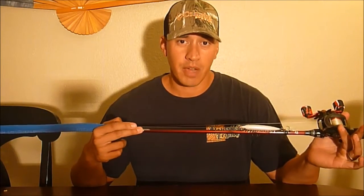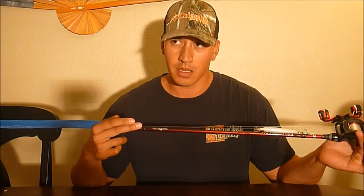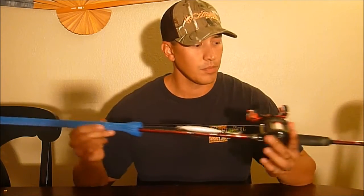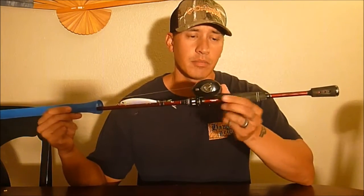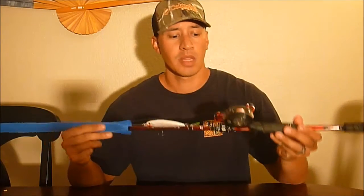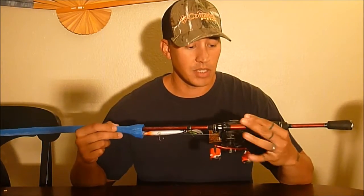It's a 36-ton graphite blank. It has 11 guides including the tip, all micro guides. It has a split EVA grip, a nice pistol grip, and an amazing reel seat.